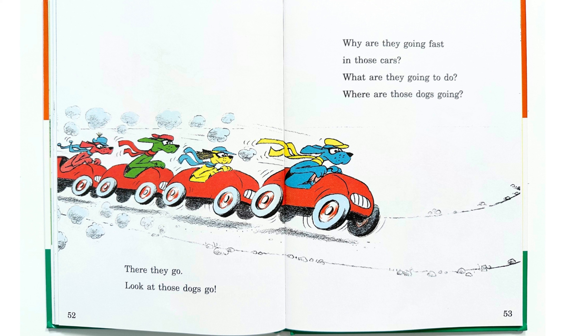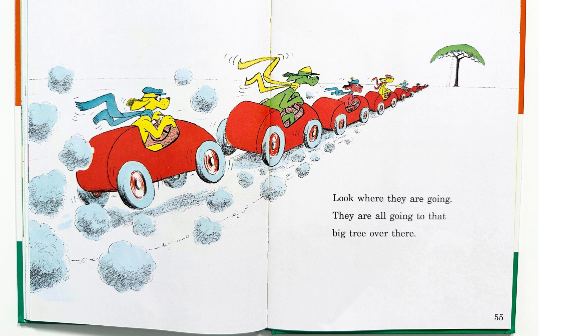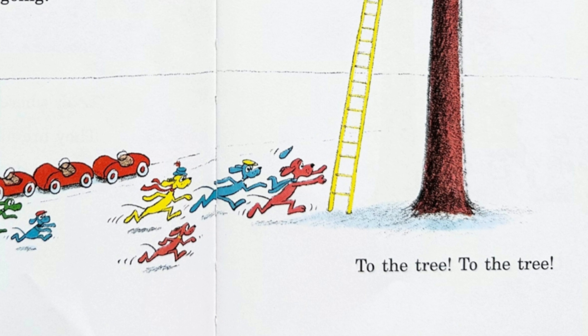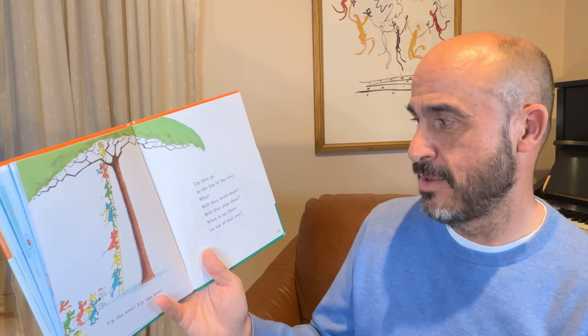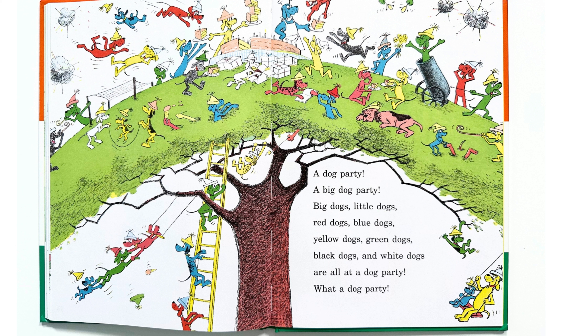Wow, look at all the dogs going. It looks like they are about to go have fun. There they go — look at those dogs go. Why are they going fast in those cars? What are they going to do? Where are those dogs going? Look where they are going. They are all going to that big tree over there. Now the cars stop. Now all the dogs get out. And now look where those dogs are going — to the tree, to the tree. Are they going to go up the ladder? Up the tree, up the tree. Up they go to the top of the tree. Why? Will they work there? Will they play there? What is up there on top of that tree?